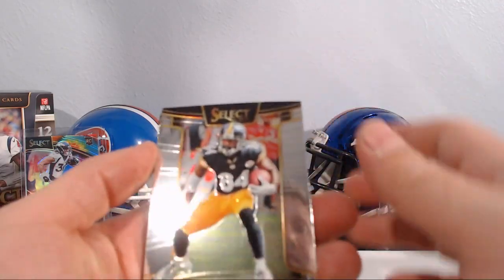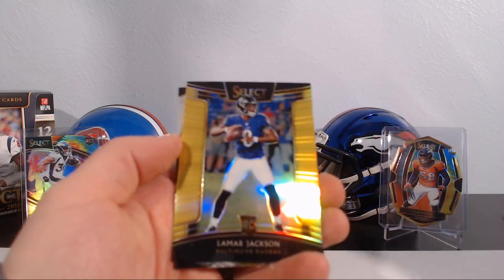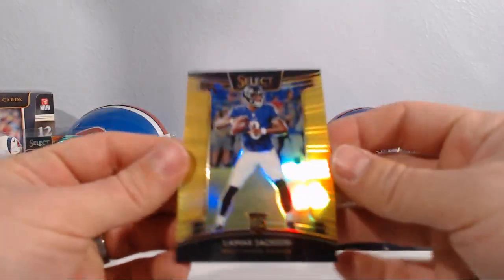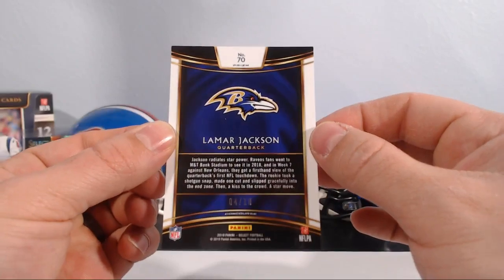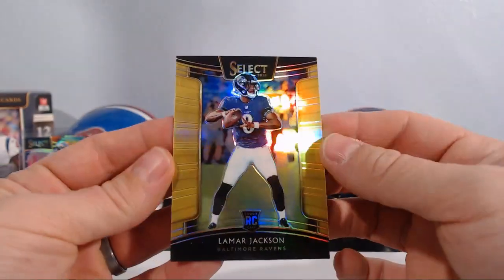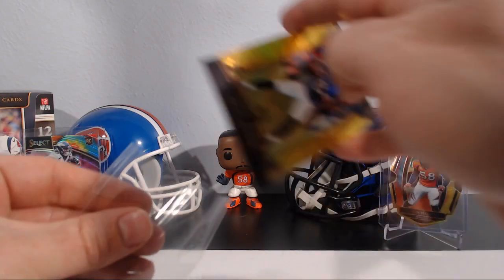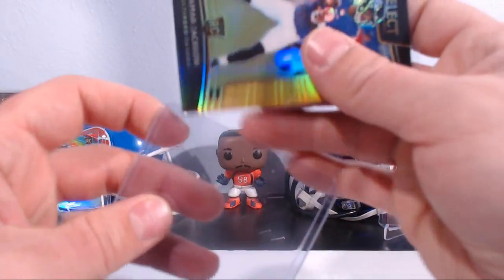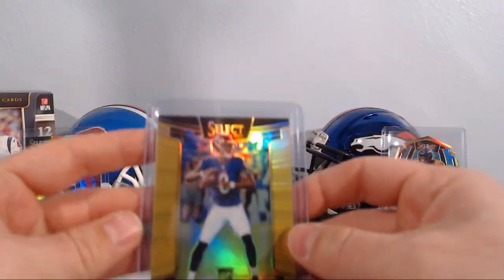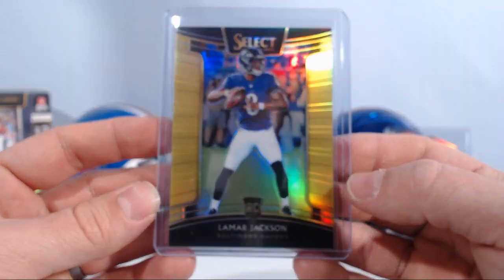Looks like we got a gold in here out of 10 — let's see what we got. Antonio Brown, Hayden Hurst rookie, Drew Brees... Lamar Jackson gold! Beautiful, out of 10! That's a very nice numbered card. Let me get a sleeve and a top loader for this guy. Beautiful. It's a Lamar Jackson gold out of 10 — stunning card.